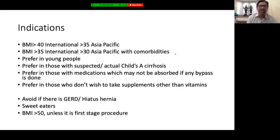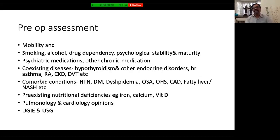Sleeve is not a very good procedure for super-obese patients with BMI more than 50 unless you are considering it as a first-stage procedure with another procedure as a second stage. Pre-op assessment is like any other bariatric surgery: you need to assess mobility, psychological acceptability, and willingness to follow instructions. Patients who smoke or drink alcohol should generally not be taken for bariatric surgery, as both are harmful to the patient post-surgery.